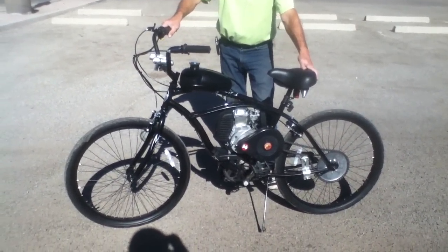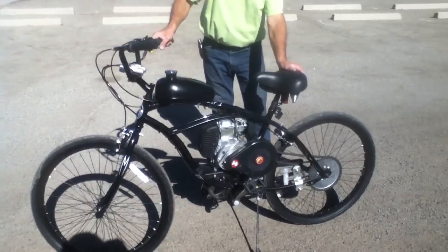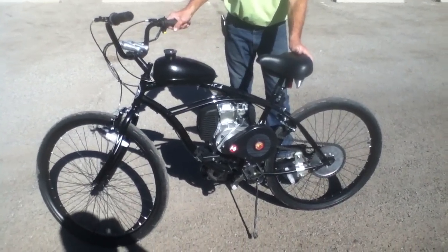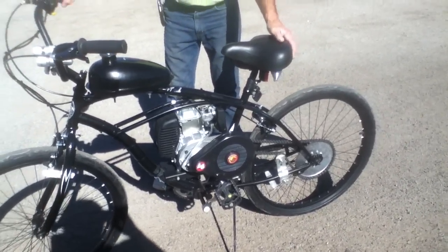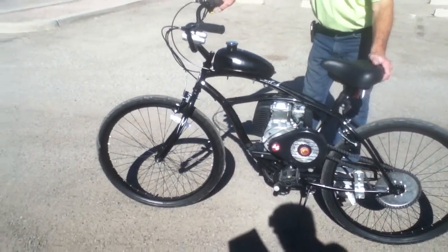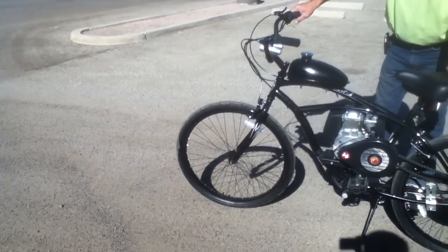The bicycle is a steel frame single-speed beach cruiser with a steel fork. It has front and rear linear hand brake systems along with a rear coaster brake for optimal control. The bike has heavy-duty thorn-resistant tubes for tire protection.